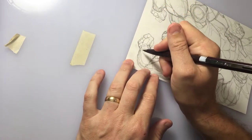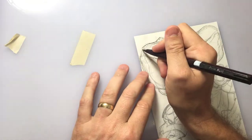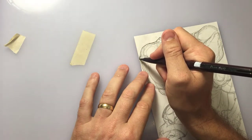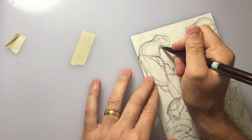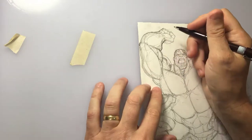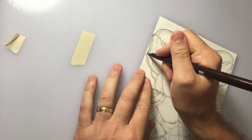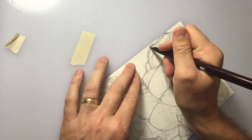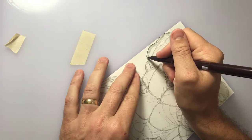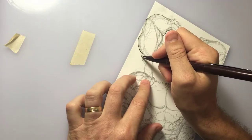Now I'm starting the inking using a Pentel Stylo sketch pen. It's kind of like a nib — it has a little flex to it depending on how much pressure you apply, but not too much, so I don't apply a lot of pressure. It's really good for fine details, so I'm kind of just outlining different areas of the figure. As I go through this you'll see time jumps because it's just a lot of outlining with this pen.